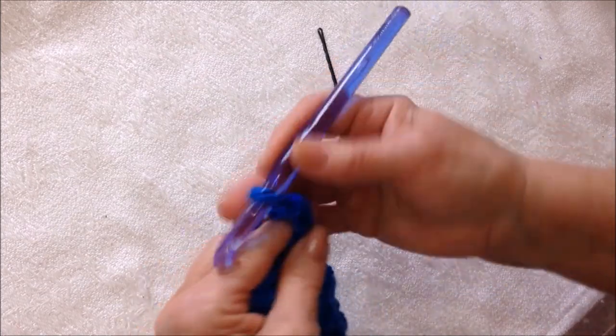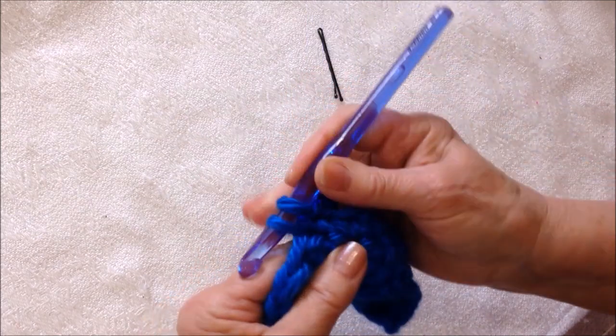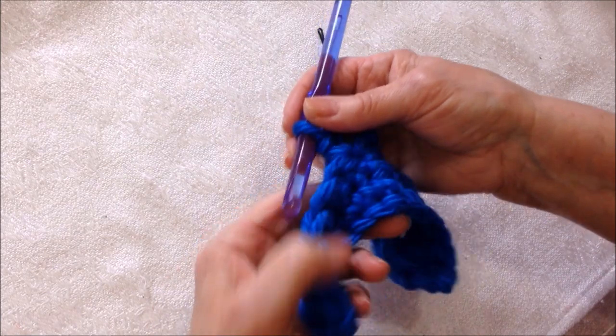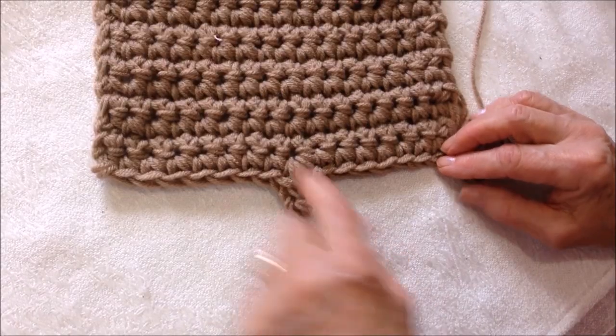Chain four, then single crochet again in the same stitch. Continue to single crochet across the row and fasten off — that will form a buttonhole.